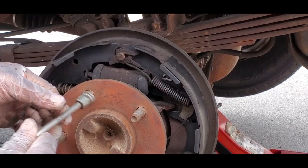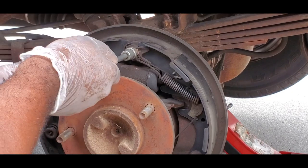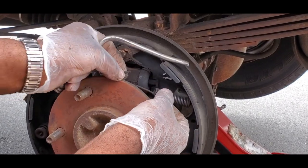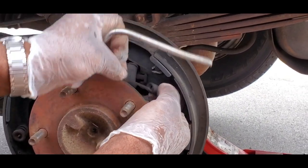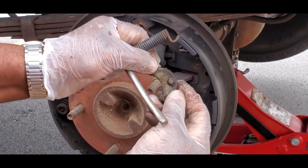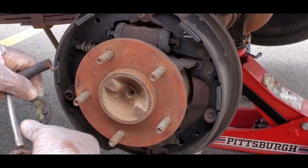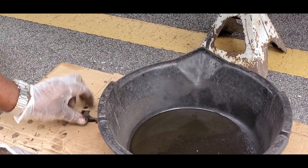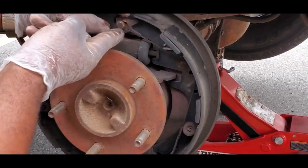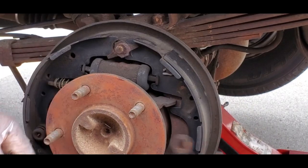Same tool - get this spring right here. Now this spring is going to have your little adjusting cable going around it. Pop it off and take it out of there. That little piece is going to drop off - it has a little lip around it that sets right inside there. Set that down to the side. Then take this cable and pop it off, just like that.